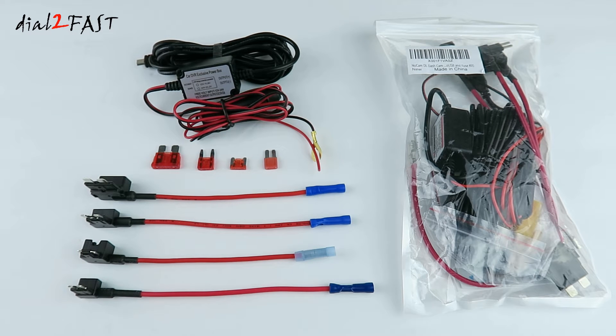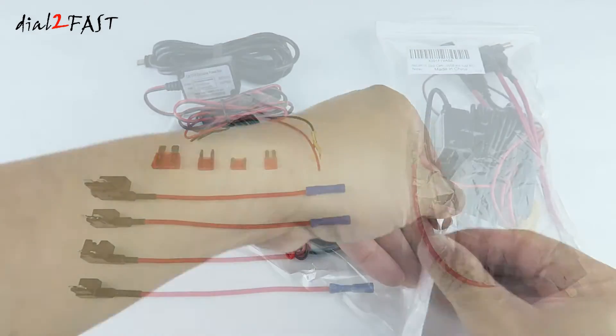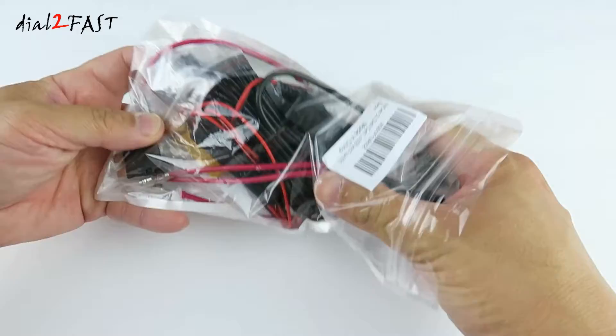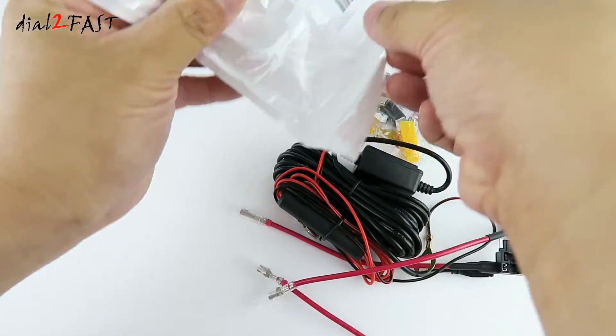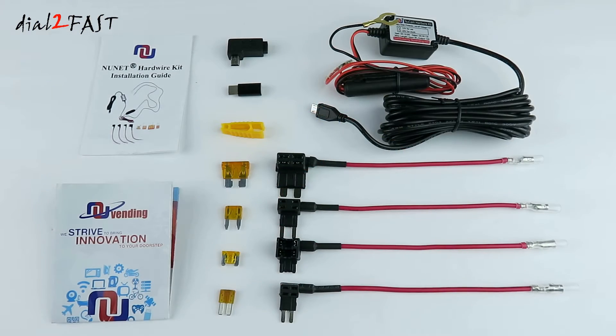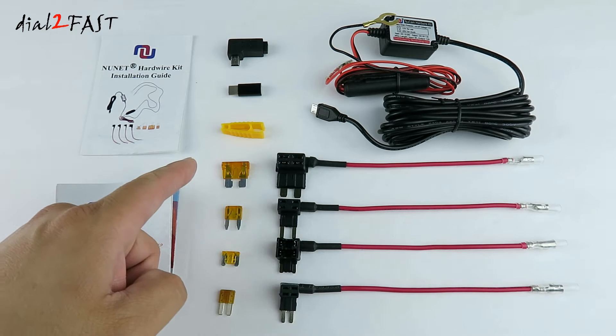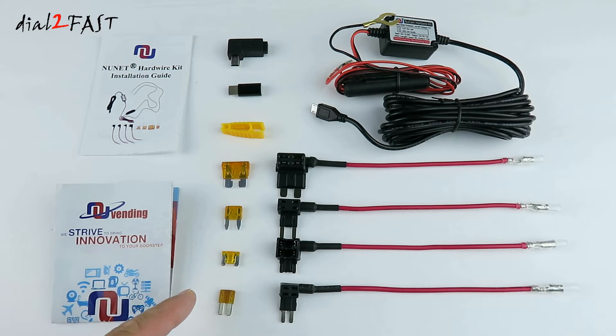Over the past couple of months, I've been working with NuNet to make improvements to this kit. This new kit is finally out and it's the one on the right side right here. Here's a look at everything you get with this new kit. As you can see, it still comes with four different types of fuse tabs: ATO regular, mini fuse, low profile mini, and micro 2 fuse.